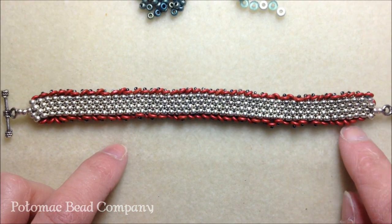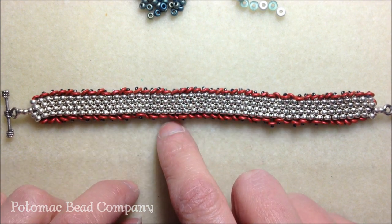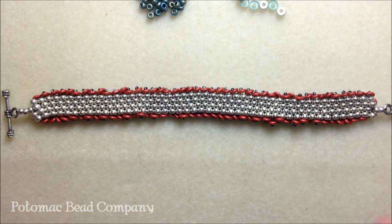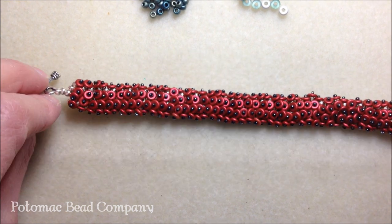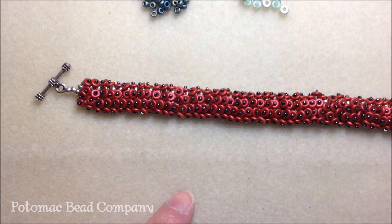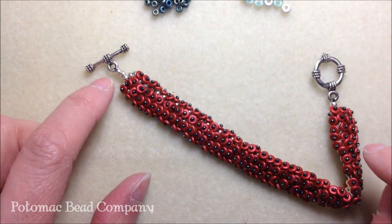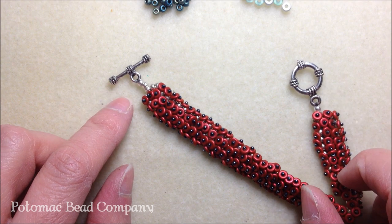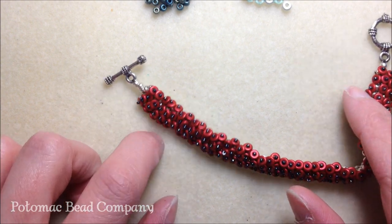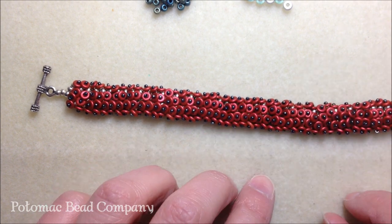It's even count peyote stitch, and I used four rows for this bracelet. My embellishments include the O's, and I also used 15/0 seed beads for the circle portion - the middle portion of our O's. For my closure device, I used a pewter toggle clasp, but for the bracelet we're going to make today, we're actually going to use a cup bead, so I'm going to show you how to do that.